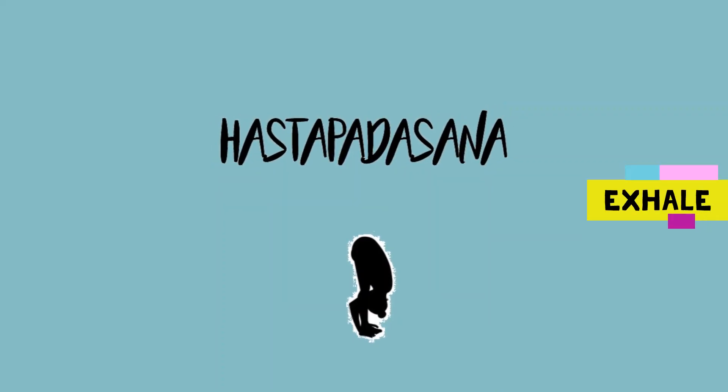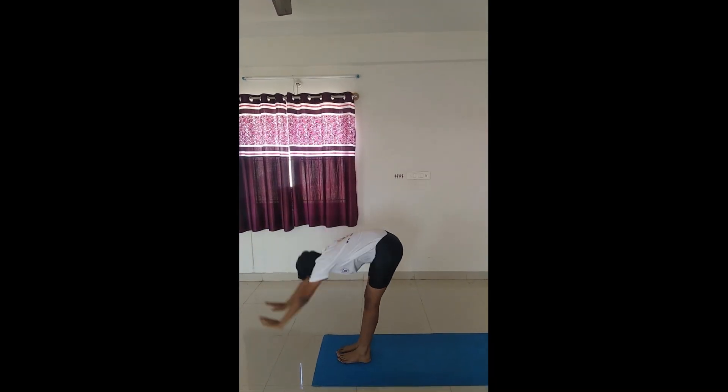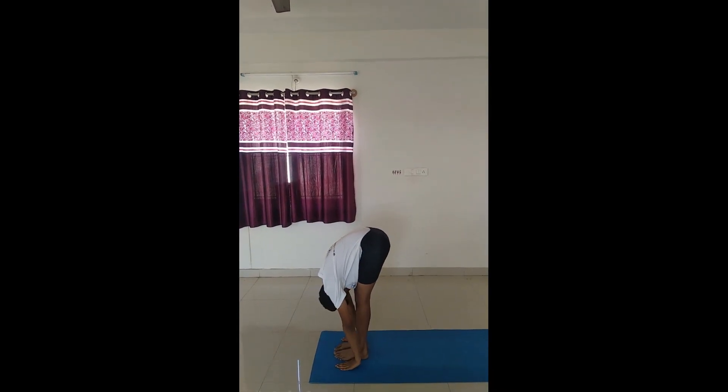Hastapadasana. Exhale and bend forward. Try touching your fingers on the mat.